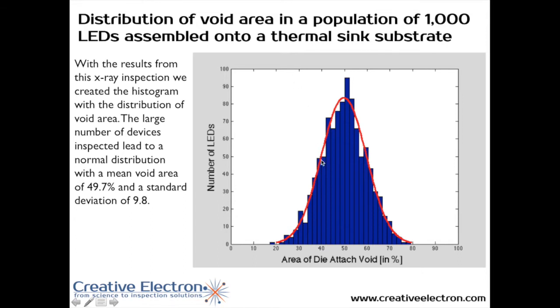We took x-ray images of a thousand LEDs, and within each one of those images, we measured how much voiding the assembly had. In this histogram, the horizontal axis shows the area of the die-attached void, while the vertical axis shows the number of LEDs that had that level of voiding. It's pretty incredible that the average voiding in this population is about 50% — meaning 50% of the area is not going to be covered by solder.